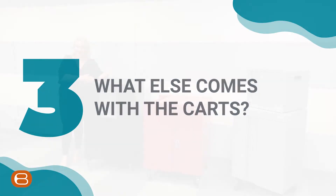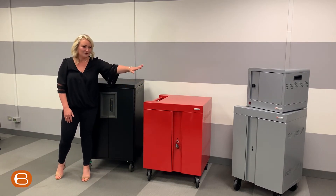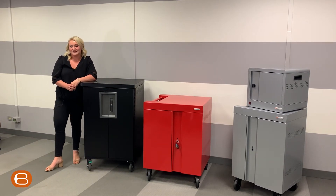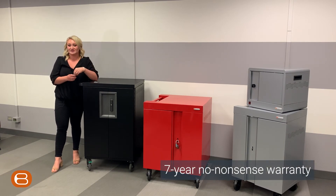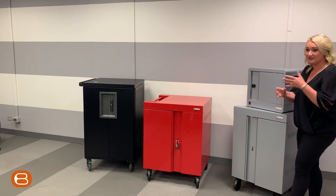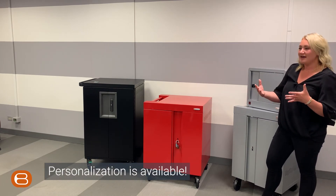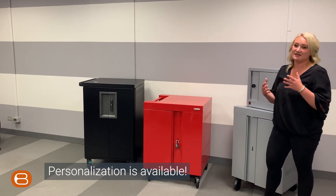What else comes with the carts? Our pre-wire line is seeing immense growth. Whether you have a deployment of 36, 32, 16, 20, 24, 10, or anywhere in between, we have an option for all of those. Our chargers are also included in the seven-year no-nonsense, no-excuse warranty. Another great thing about our Cube line — and the rest of our carts — is we can do custom logo if you hit the minimum quantity. Districts love this for uniformity or differentiating between buildings.